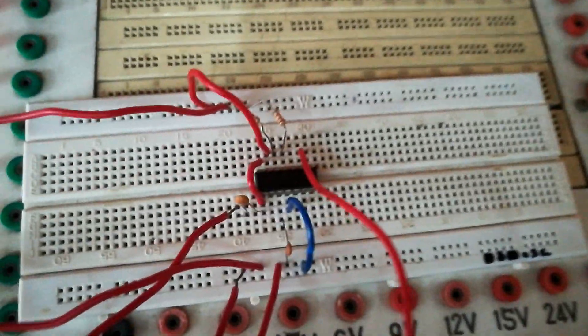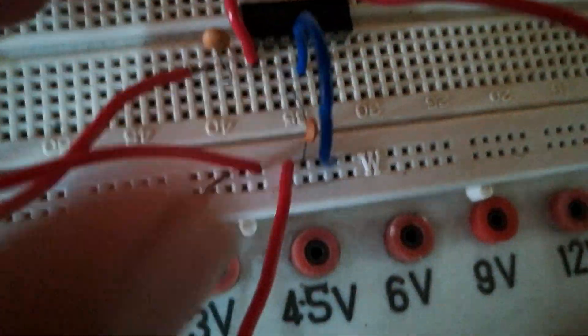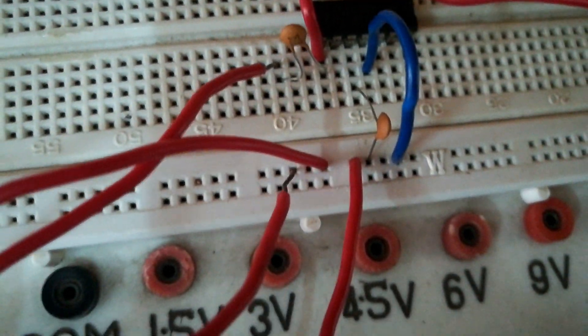Another crocodile probe connects from pin number 2 to the output — the positive terminal connects to pin number 2. Pin numbers 10 and 11 are grounded. The red probe is positive and the black probe is negative. The output shown on the oscilloscope is a sine wave generated by the circuit.